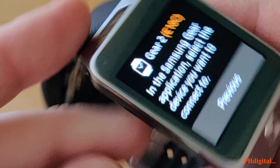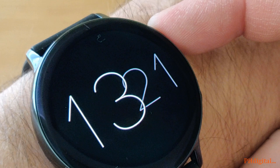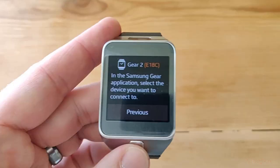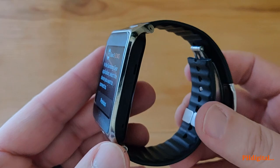I borrowed this from a friend because online, Amazon is showing that these have been discontinued and they're going for $200 to $300 — the same price as the Samsung Active 2 from last year. I tried to pair this with my current phone, the OnePlus 6T running Android OS 10, and that does not work.